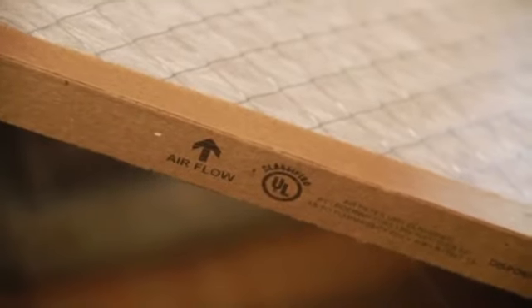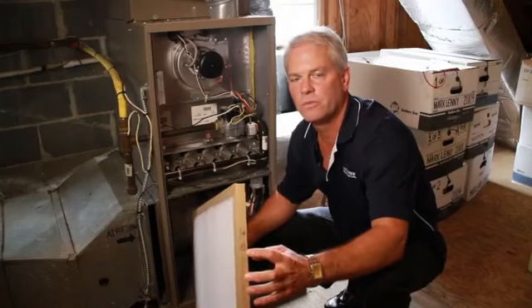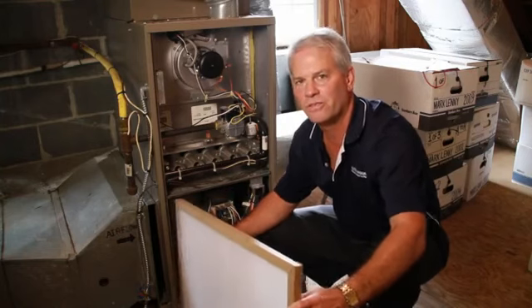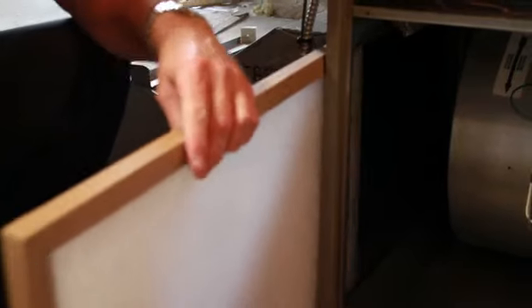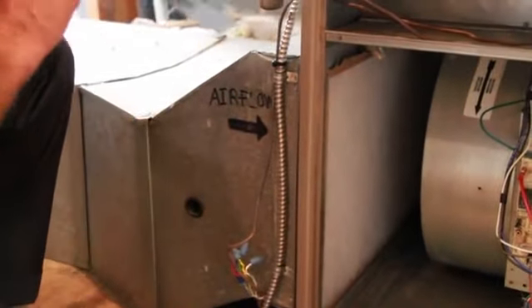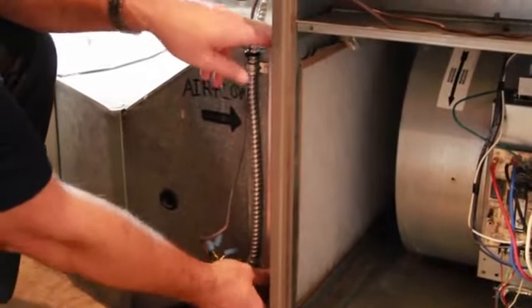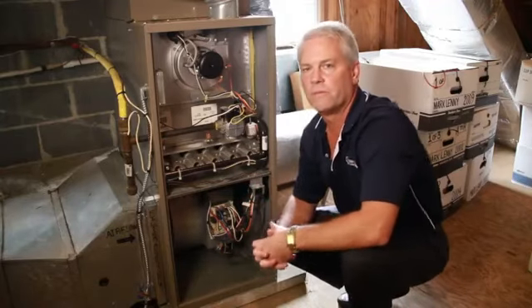When you're replacing your filter, make sure that the arrow on the filter is pointed towards the furnace before you reinstall the furnace filter. You want to make sure that the filter door is reinstalled, so you're not bringing excess air into the system from your basement or from your attic area.